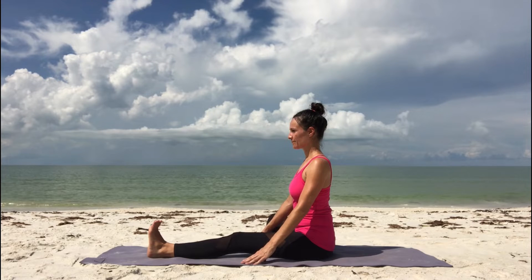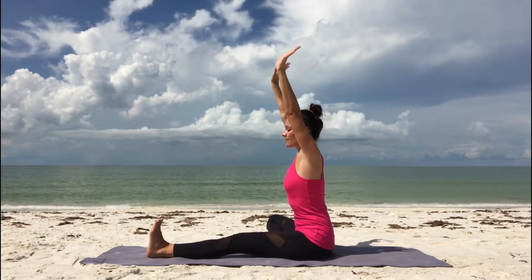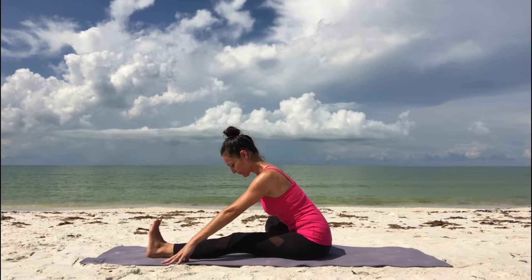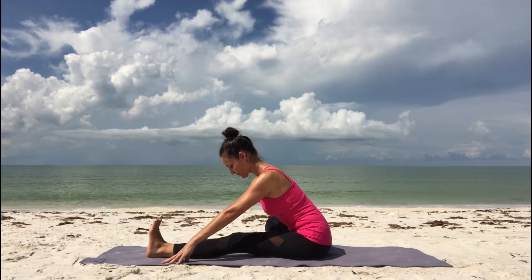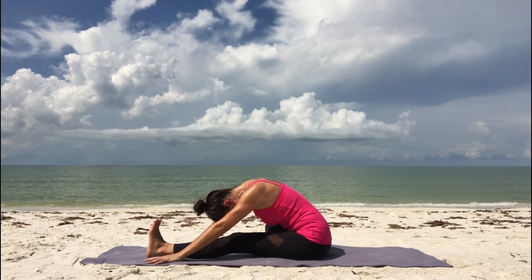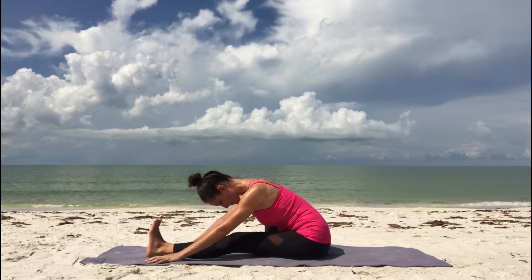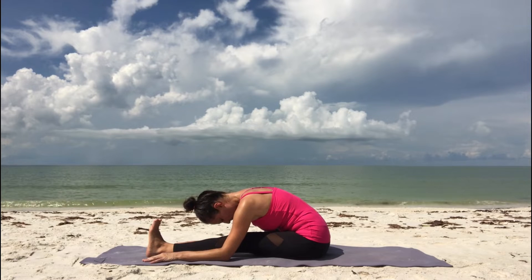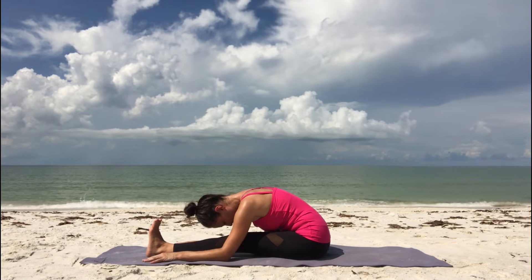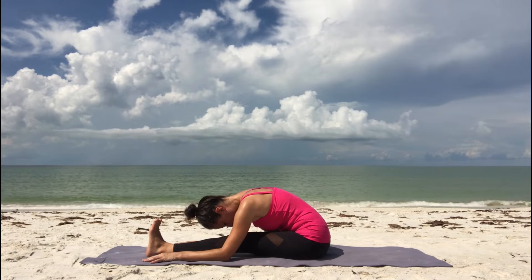Sit up tall and place your hands on either side of your left thigh. If you want to take it a step further, you can fold forward. Breathe in, lift your arms up. Exhale, lengthen your spine, fold forward. Place your hands on the ground on either side of your left leg. Maybe walk yourself a little bit further. Listen to your body and go as far as you can go — don't push anything. Relax your head down, and remember to keep your left foot flexed, left toes pointing upward. Allow your exhales to open up your hips. Feel the stretch in your right hip, your left hamstring and calf.